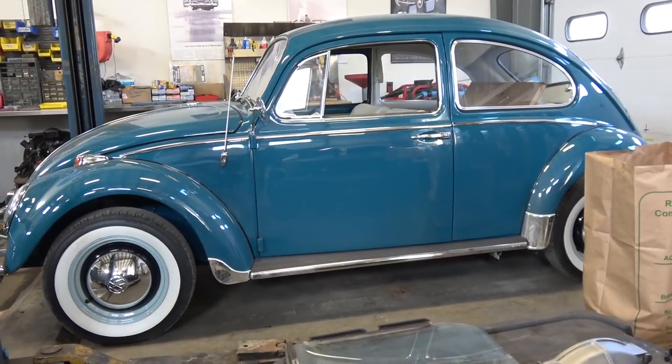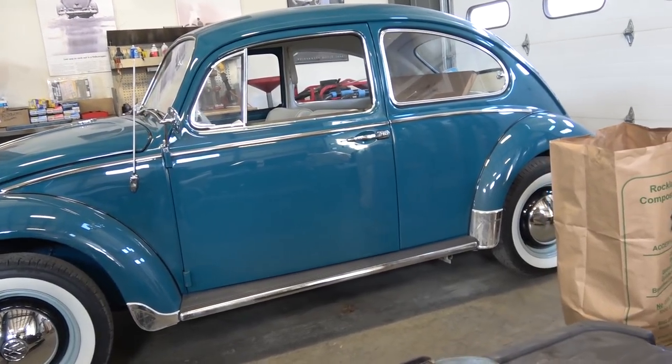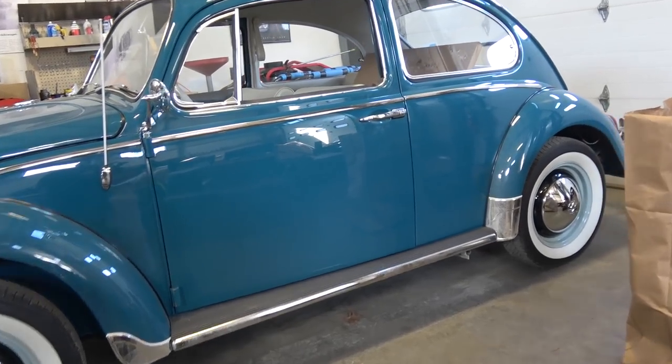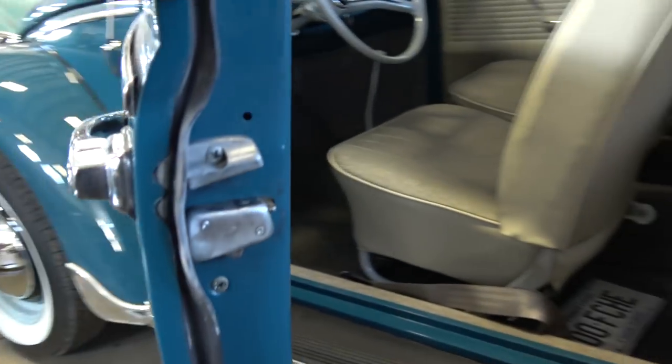Hey guys, Chris again from ClassicVWBugs.com. In this video I want to talk to you about a very quick tip — something I came across last week with this particular bug and a friend of mine's convertible. Say you're restoring your bug and you're putting in new door seals.